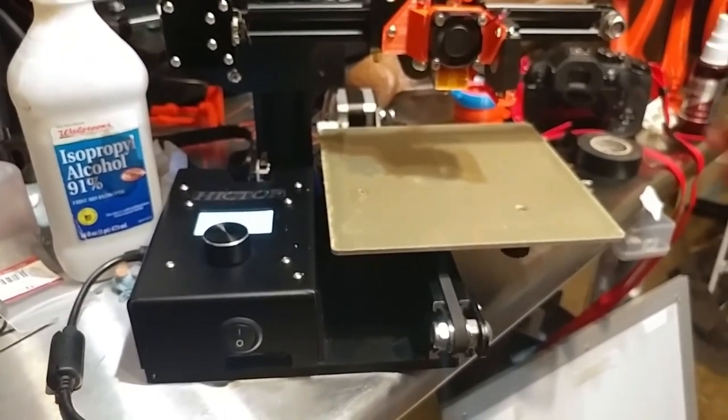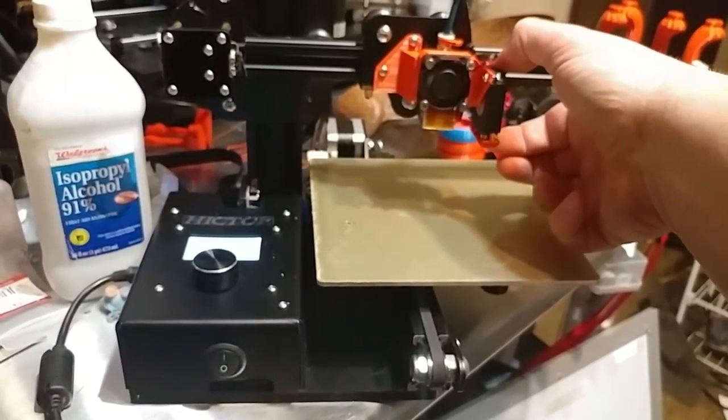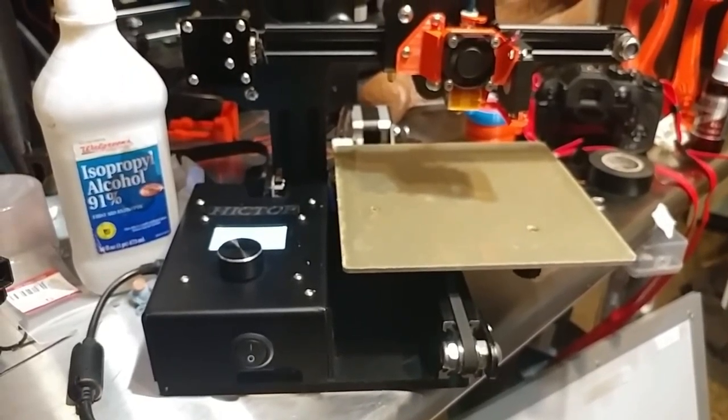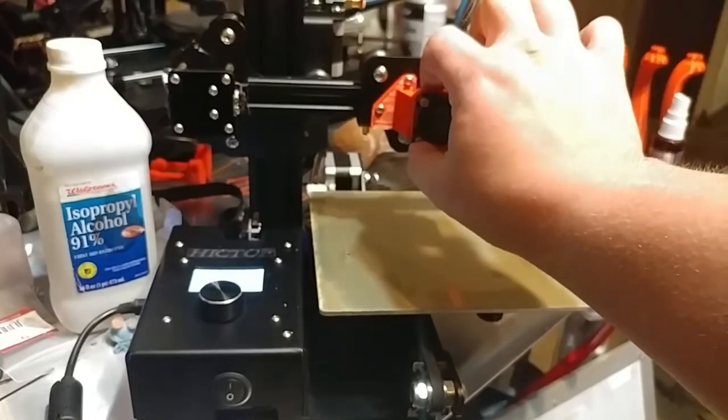Everything's tightened up and ship shape. Not a single wiggle anywhere in the printer — it is solid — and it will be shipped out soon. I thought you guys would like to see that. I will have these kits available soon. This is my own design.